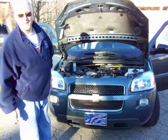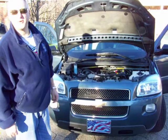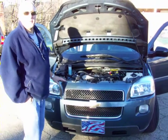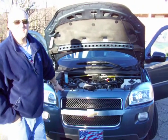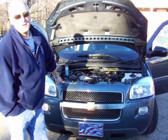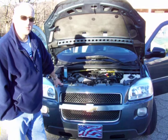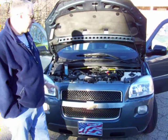Hi, this is Rick. This was my second build on my hydrogen fuel cell assist for my vehicle. The results I'm getting right now are, I went from 19.9 miles per gallon up to the 30 to 31.9 range, and that's with my onboard computer that this vehicle comes with.